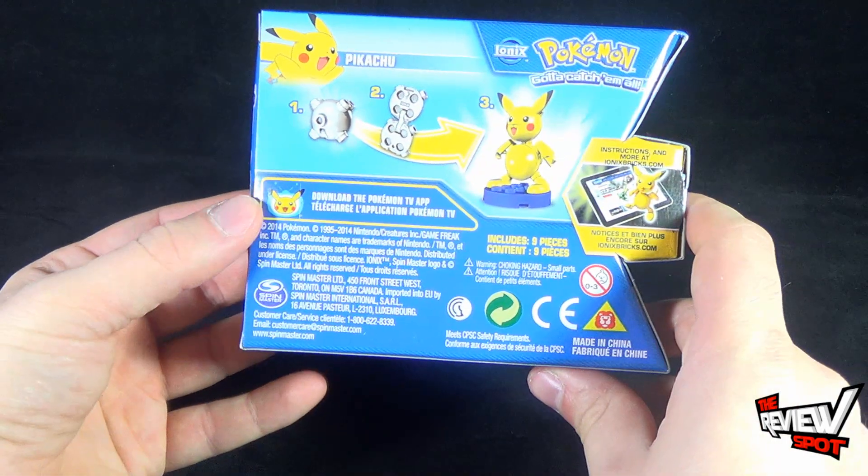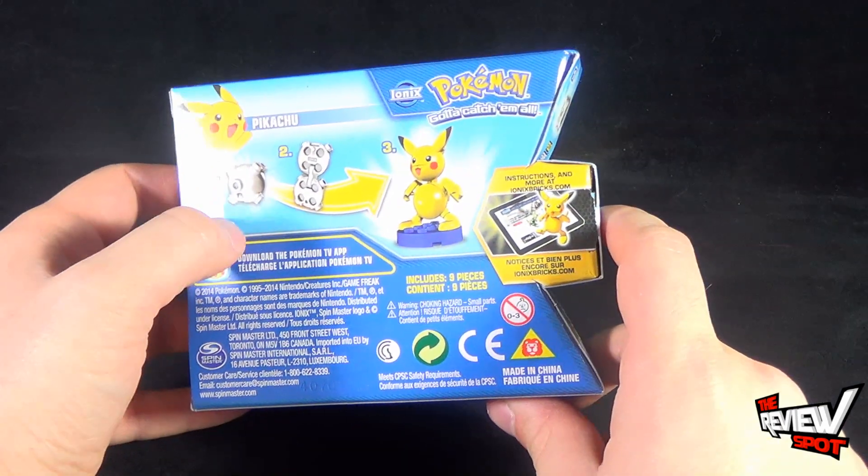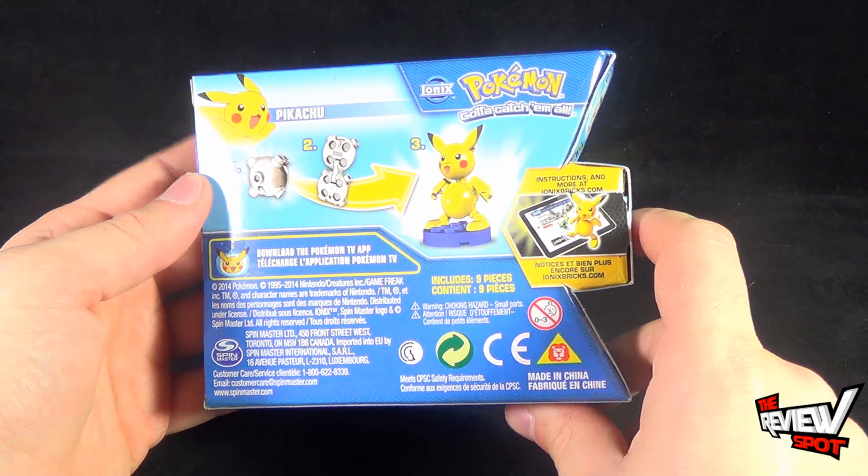On the back of the package it shows you how to build Pikachu. Really straightforward — you basically open up the shape-shifter brick, add the pieces, and you've got yourself a Pikachu.